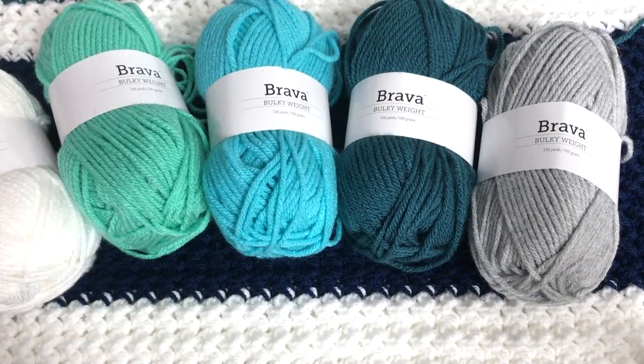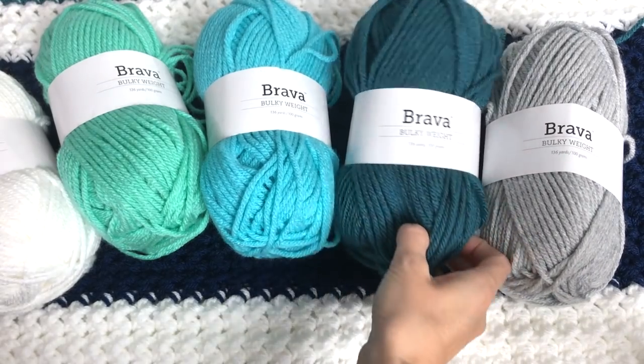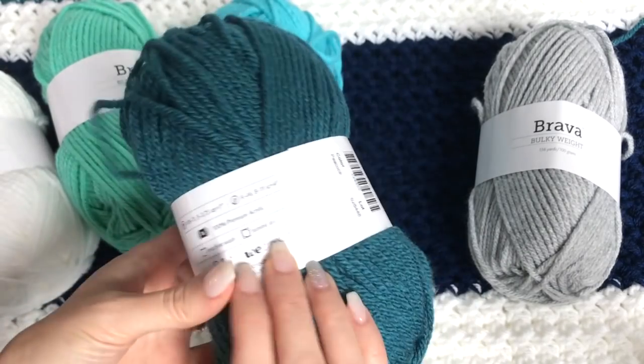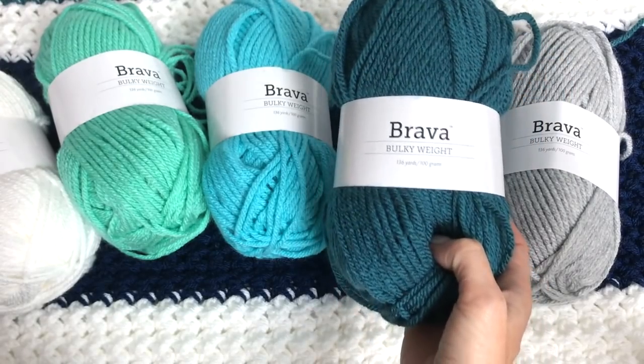Hey, this is MJ, and today I'm going to be showing you how to make this gorgeous striped throw blanket. I've used Brava bulky weight yarn. This is 100% acrylic, and it's a great affordable yarn that you can purchase from We Crochet.